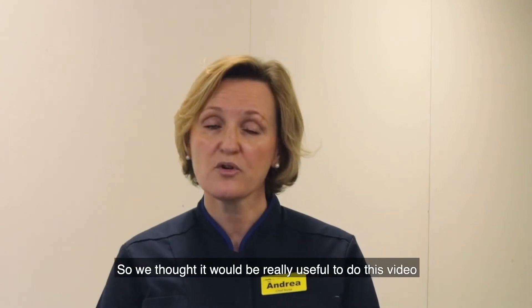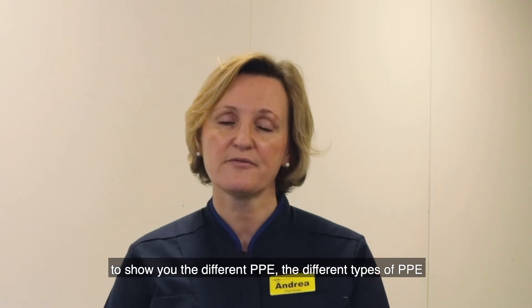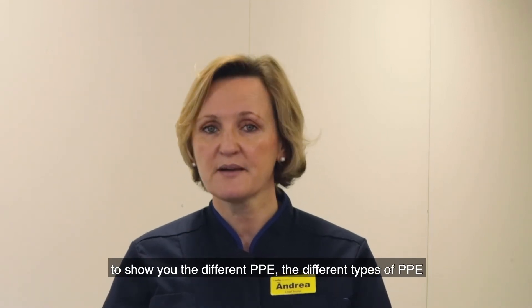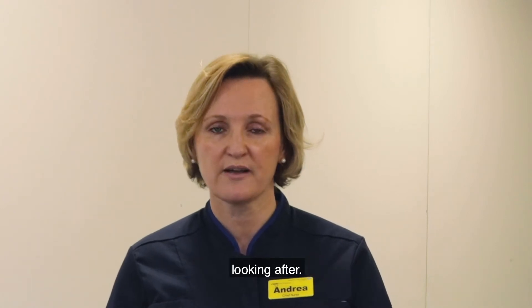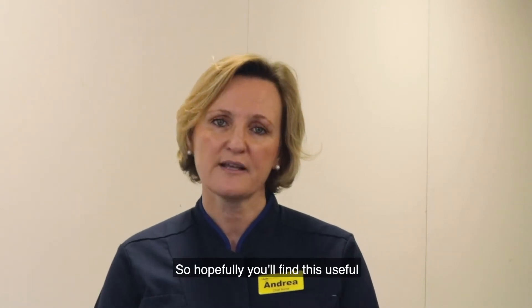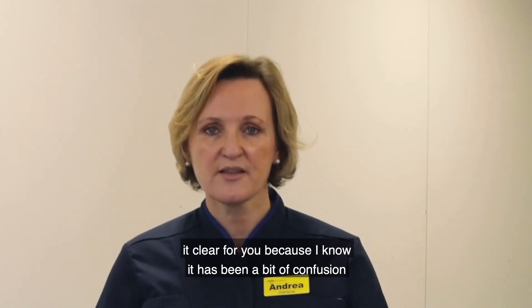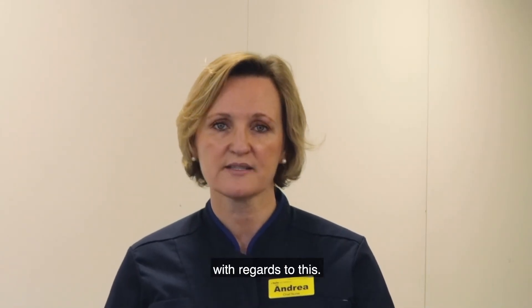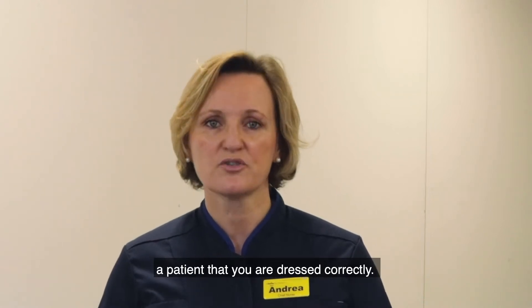As a consequence, the personal protective equipment — the PPE — that we use is really important, and it's really important that we get it right. We thought it would be really useful to do this video to show you the different types of PPE you can use depending on the different patients you are going to be looking after, so you feel confident that you are dressed correctly.